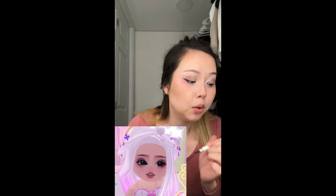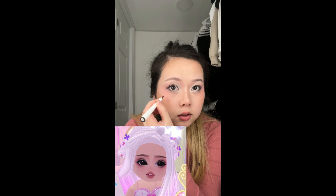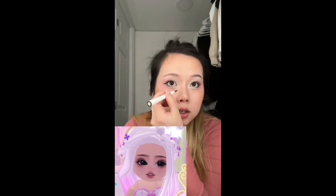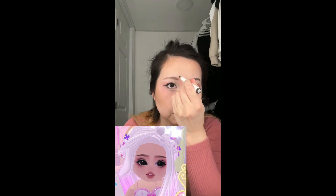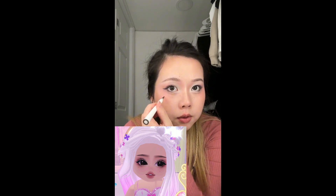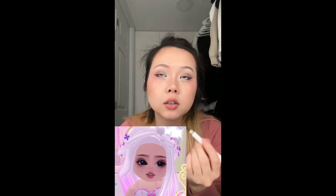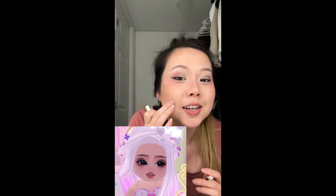Now we have to draw some moles on our faces. We're going to use this brown elf eyeliner and just make the mole where her face is at. There's one right here, I'm just doing it lightly for now. And then there's one right here, and there's one on top of her eyebrow which is right here. And then her next one is right here. So we got the moles on — and I just realized mine is right here.